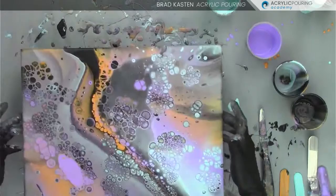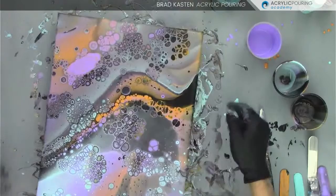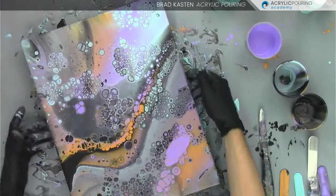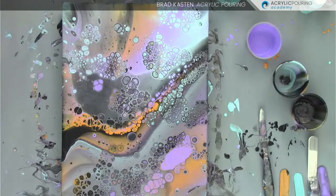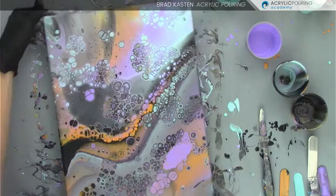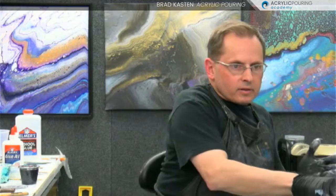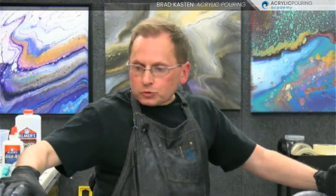Donna wants to see it vertically — let's take a look. That's a pretty orientation with the lighter colors on top. I like that a lot. That is our super simple foolproof paint mixing formula with school glue, craft paints, and some coconut hair serum.